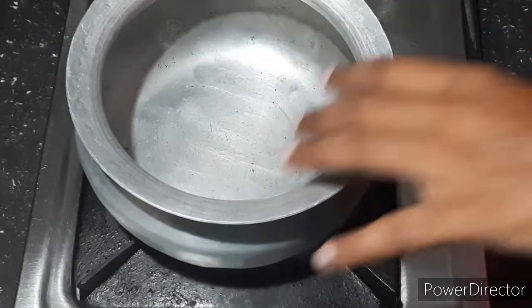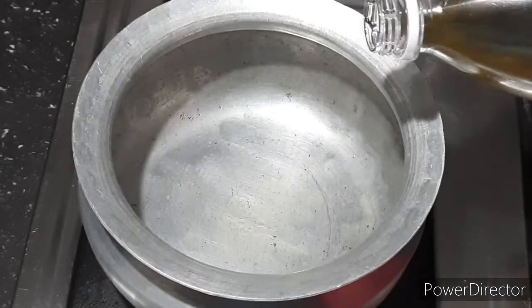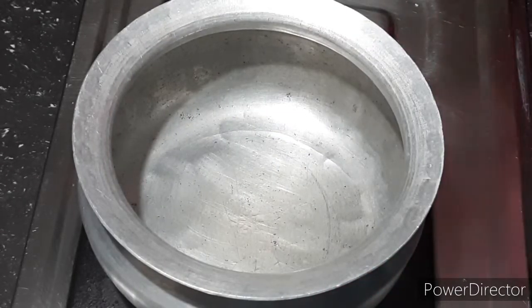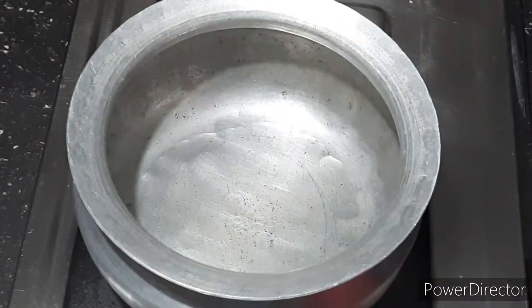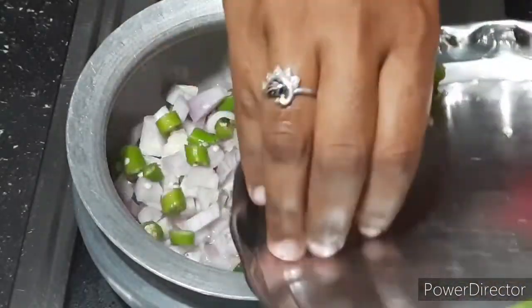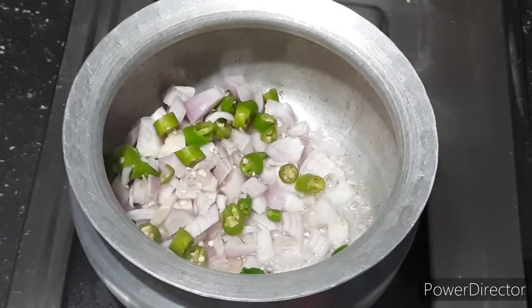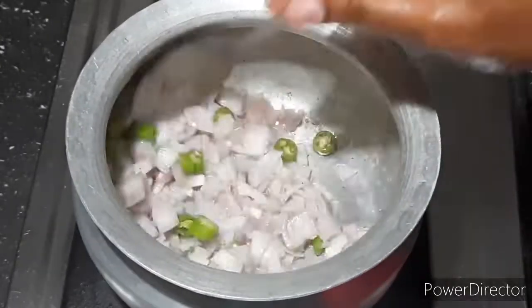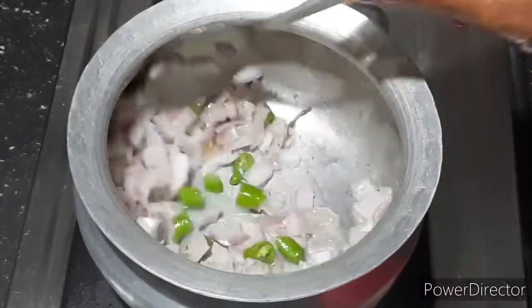Egg curry — I like to make this dish. It's a different taste. I will add a little oil. I will cut 2-3 ingredients.